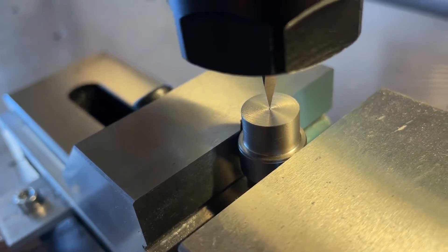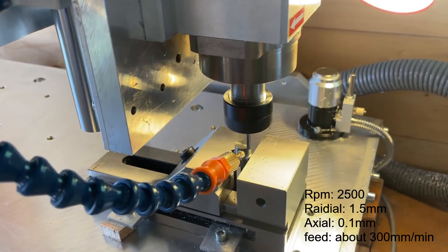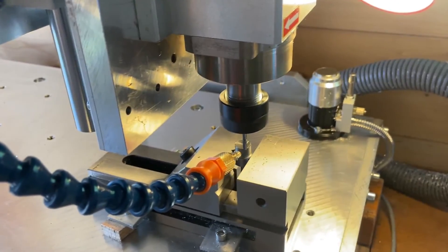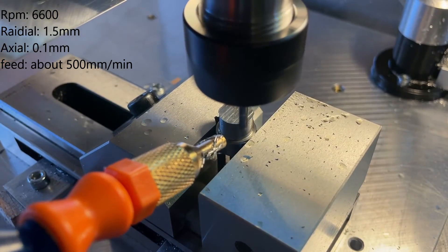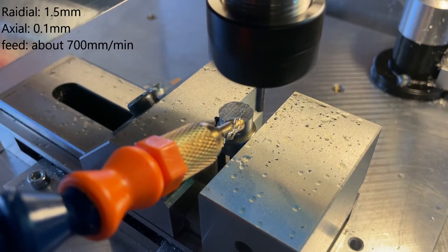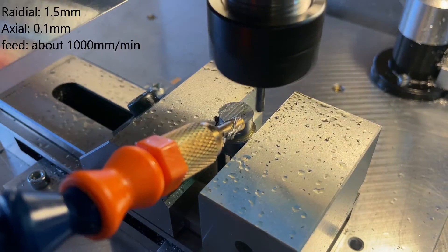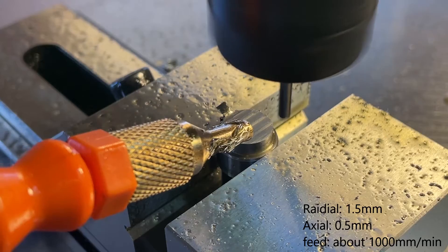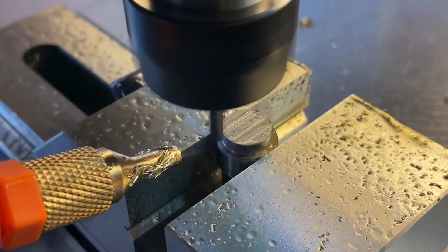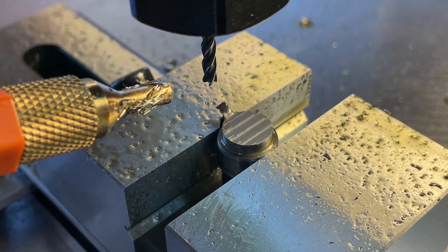We will start by just making a very simple program to face the top side of this cylinder. I put in some cutting data — it was basically just guessing — but it was too slow on the feed, so I turned it down, and the RPMs were way too low on the first pass. Then I inched up the feed and increased the RPM until it wasn't so bad, and I started to increase the cutting depth slowly over a bunch of passes. It got acceptable, especially for this 3mm high speed steel end mill.